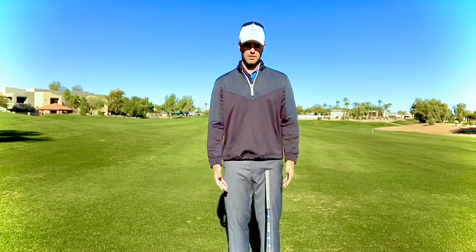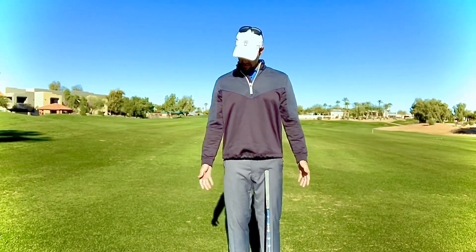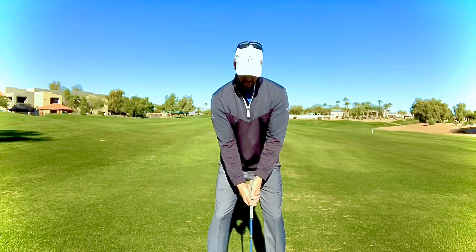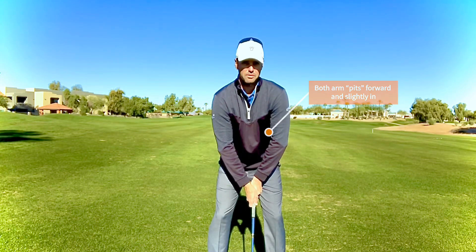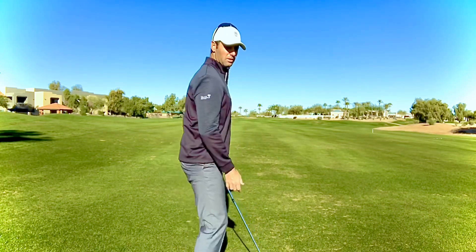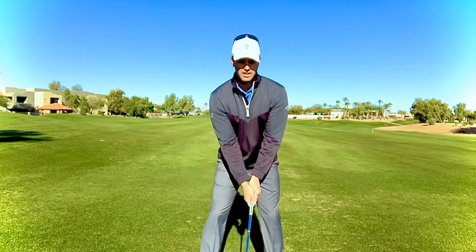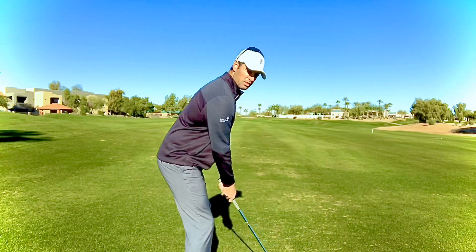An easy fix is to shrug your shoulders up and pull everything down and back, so your armpits should be facing forward. When you set up to it, I want you to have that same feeling of them facing forward. They don't have to be facing straight out — that's kind of uncomfortable — but keep them there as you set up.